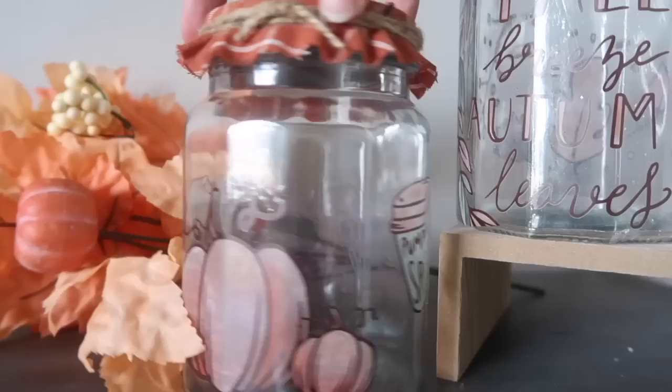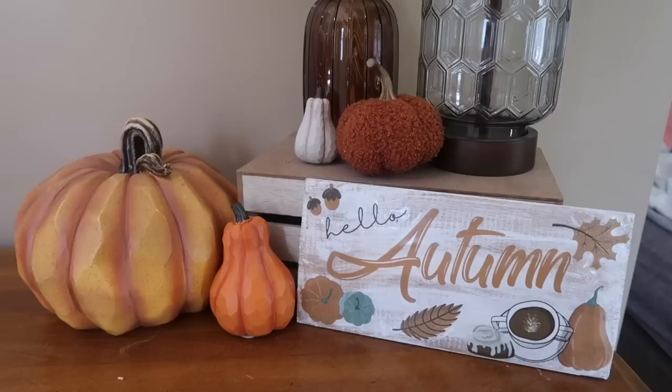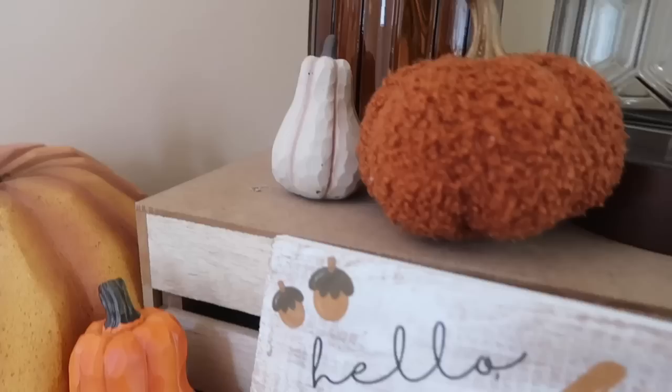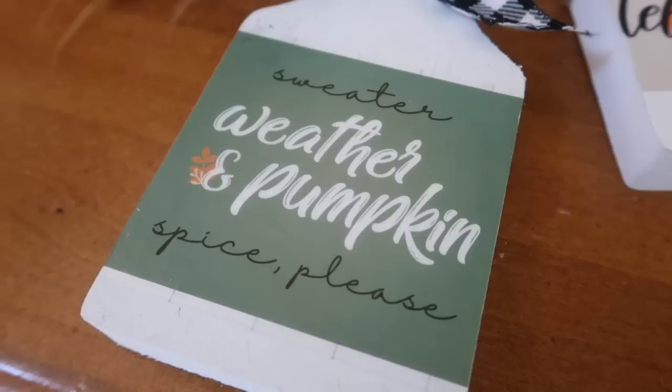Another great way to use Dollar Tree window clings is to add them to signs. Take a scrap piece of wood painted white, add the decals, push them down, seal the top with Mod Podge, and your sign is ready to go. I also did some on little blanks from the craft section — Mod Podge over the top and they look like they're actually printed on to the wood because the clings are translucent.